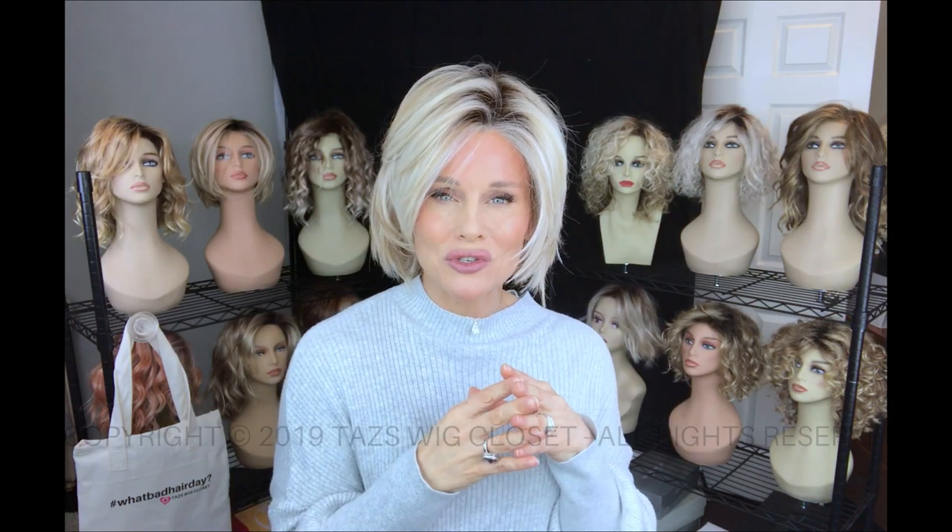Real Deal has a lace front and a full, very generous, single monofilament top — same as Straight Up With a Twist.